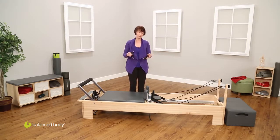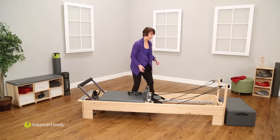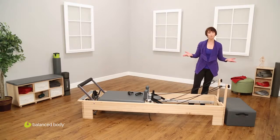This also comes with some neoprene handles, often used for arm work. And down at this end, we have the risers and the sitting box. All of this should be in the box that you just opened to put your reformer together.